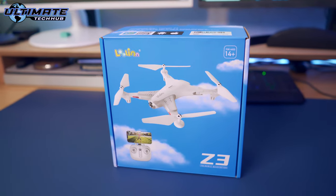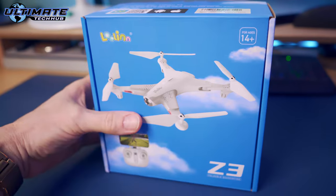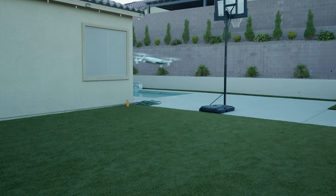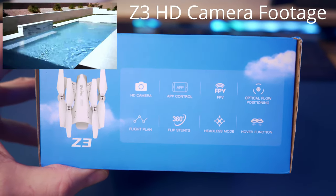What's going on guys, welcome back to the channel. Today we're back with another drone review from a company called Lulin. This is the Z3 quadrocopter. The Z3 is designed for children 14 or older.